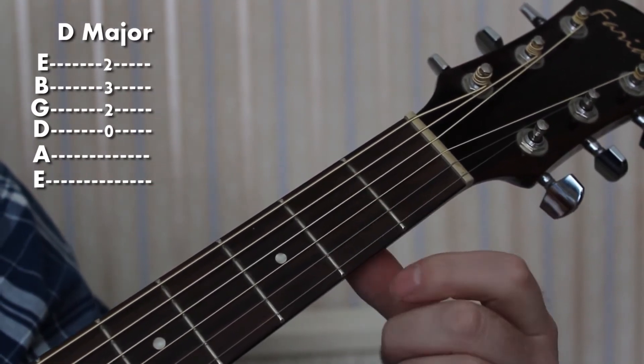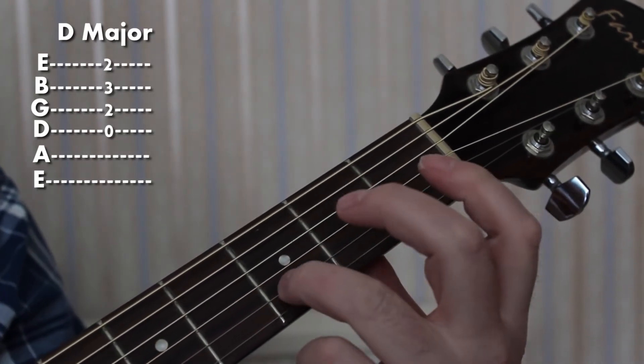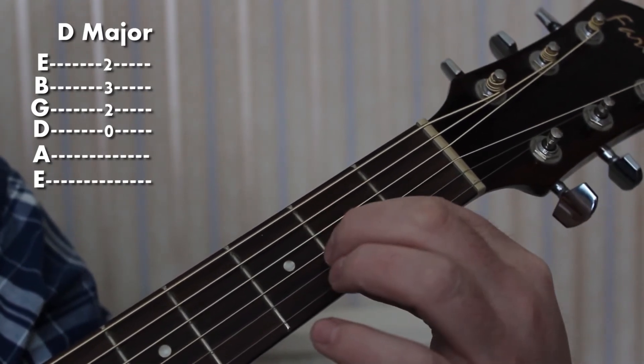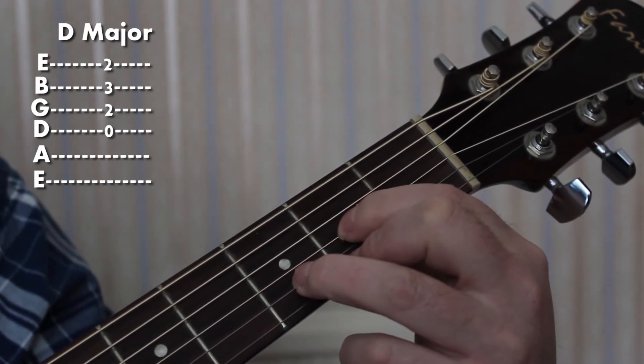We're going to use an arpeggio: 2nd finger, 3rd, and 1st. Making sure the wrist is up and the thumb is down. Eventually we'll get this — the D major chord.